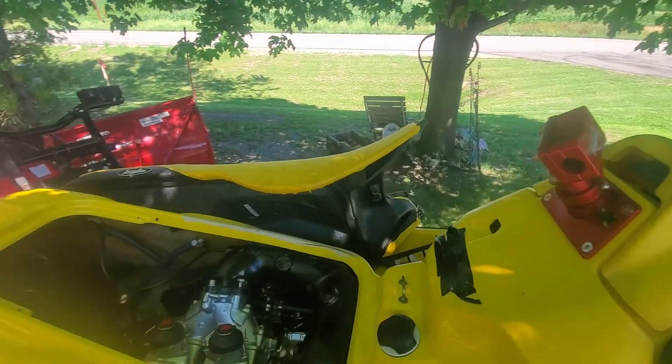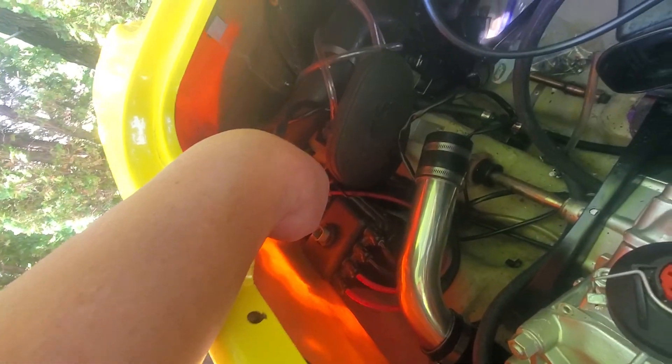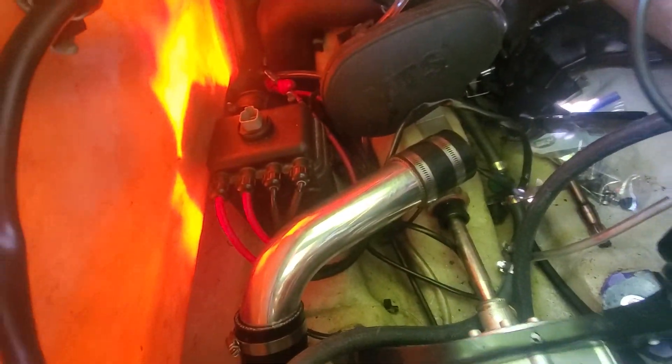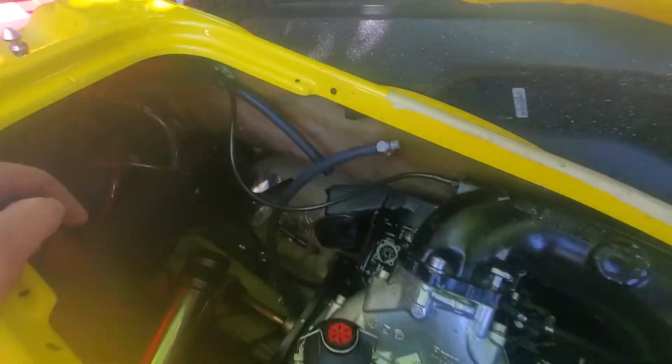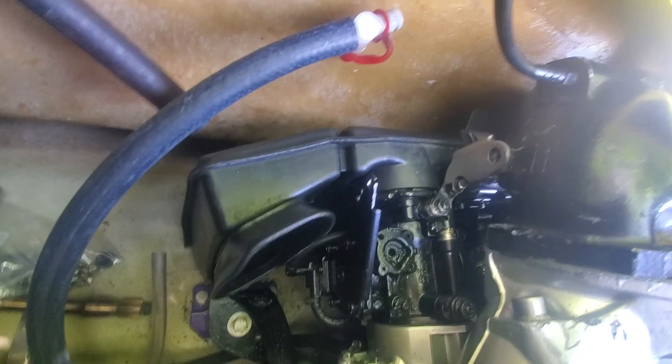I've got a few things left to finish up. I've got to put the water box in that I've got modified and I've got to relocate the rear electrical box. I've got to move it back a little bit to make room for this crossover pipe. As you can see I did get the original stock air box off the 951 to fit.